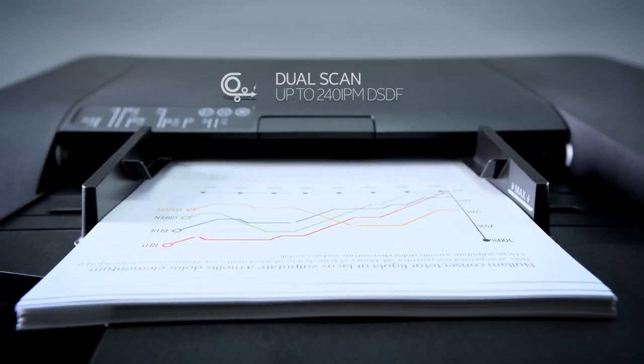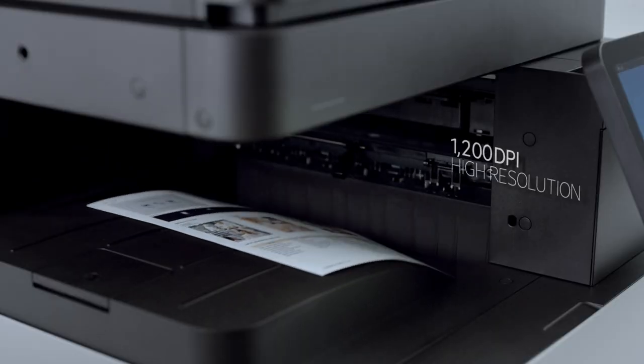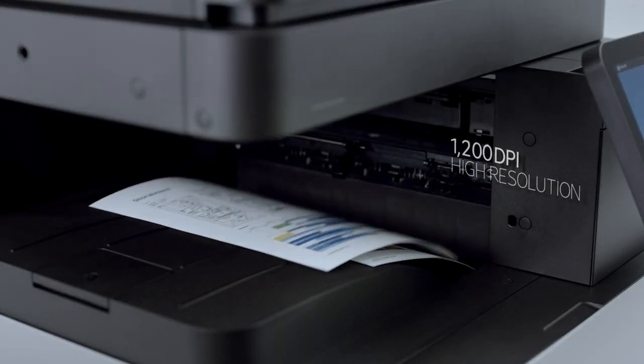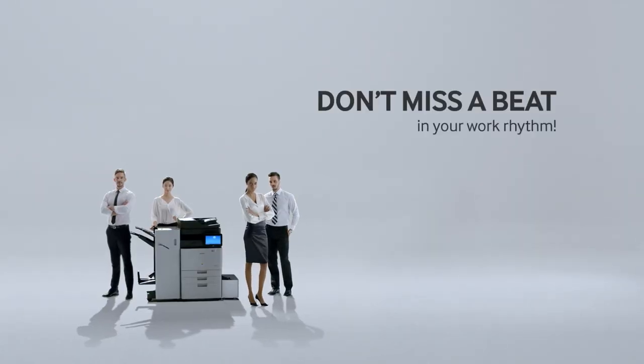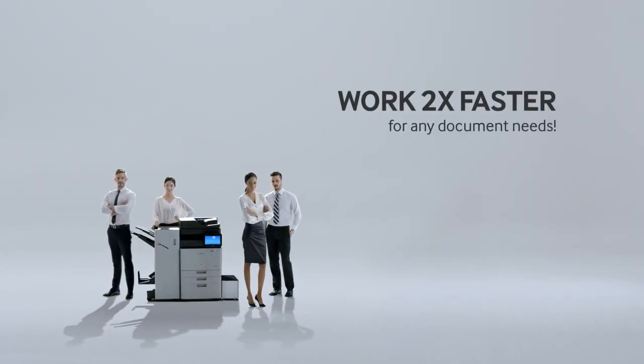High-quality images, graphs, diagrams, charts and complicated blueprints in your hands without the usual wait. Don't miss a beat in your work rhythm with twice the printing speed.